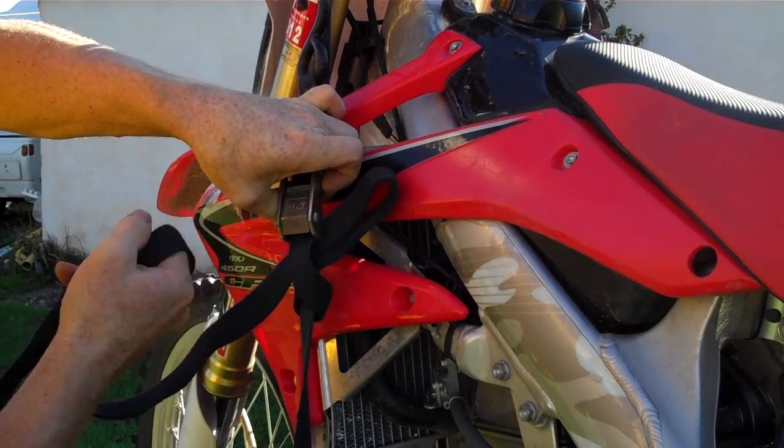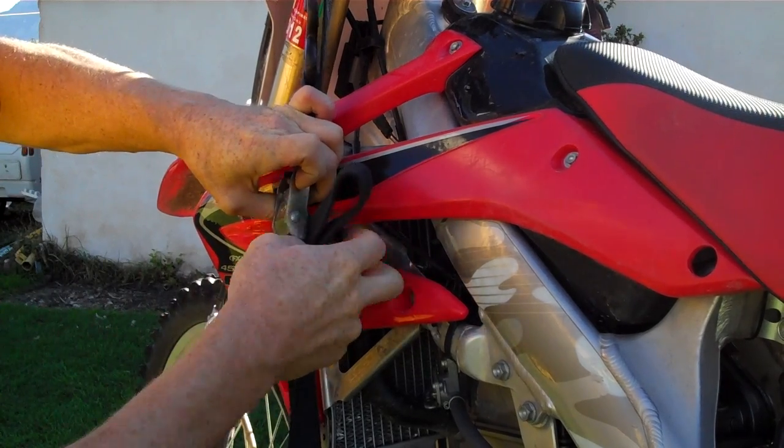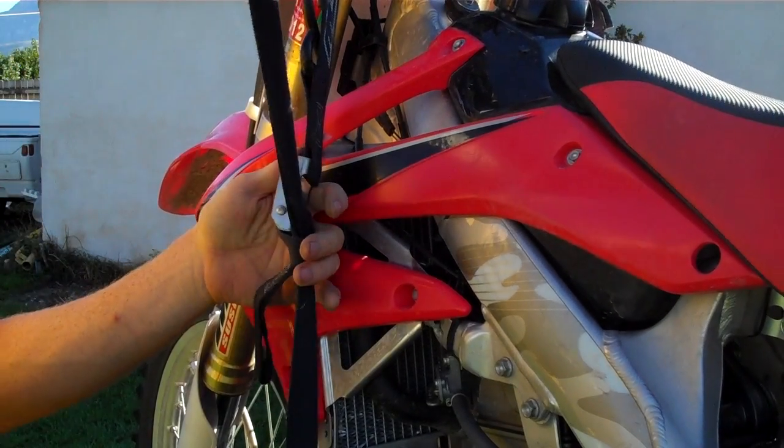You can do it the other way, but this way is easiest because it creates a ramp for you to get up underneath. This end is my excess, this is my loop — it makes a ramp, and then this can go up behind it into that space. You just pull it up and it really wants to stay.